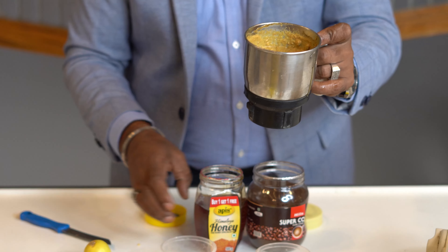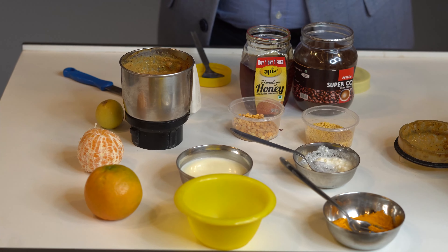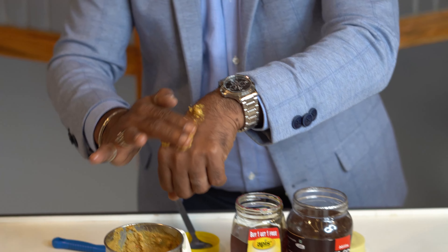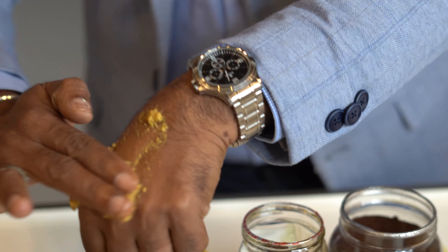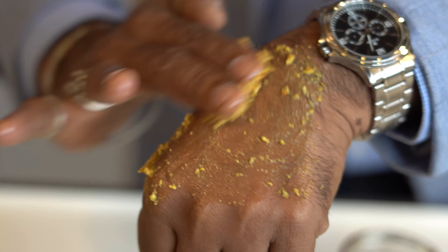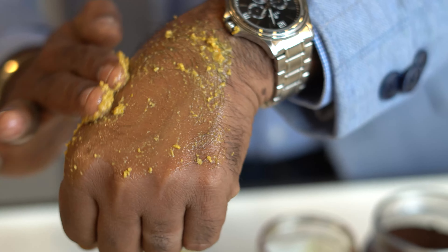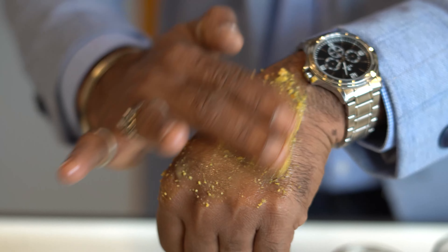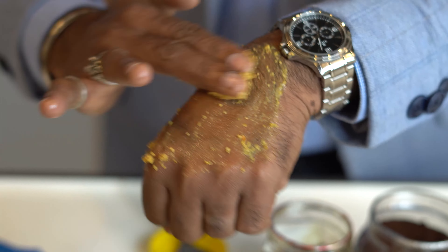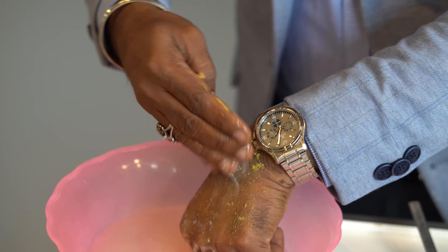Your body scrub is prepared now. I will show you on my hand. I am going to use it on my hand and scrub it. Instead of using soap, body wash and all, it is better to use this. Use it for at least 21 days or 42 days and your skin will glow. I will show you — I am going to wash my hand now.